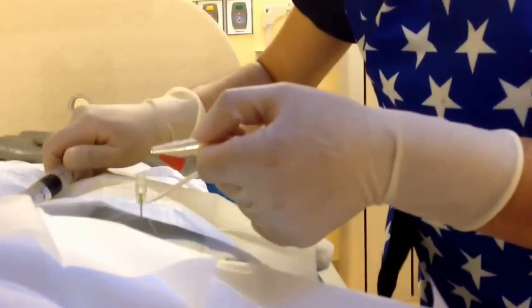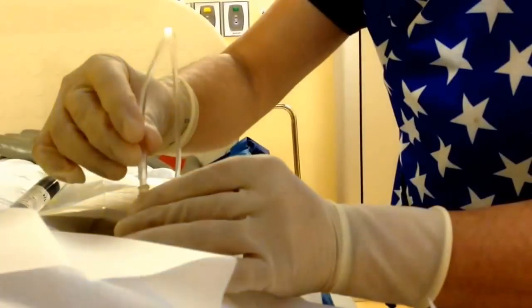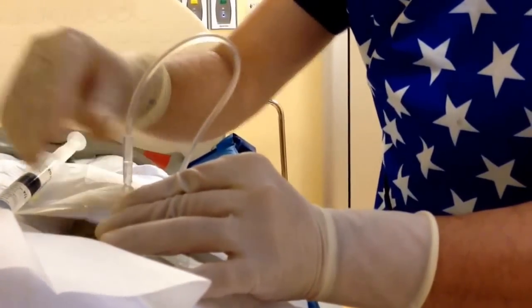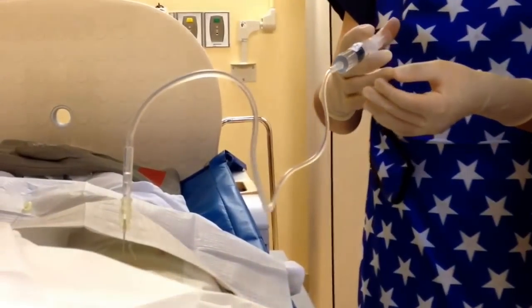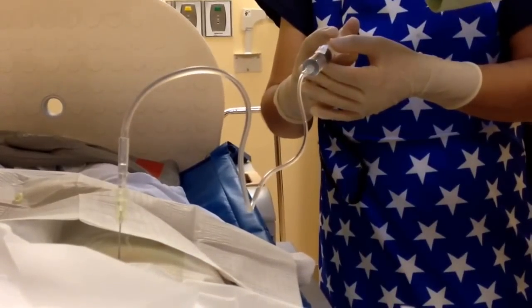The patient is focusing on relaxing. Attaching the tube again. Is this a video you're taking? Yes. I'm narrating. Taking an x-ray — make sure everything's in the right spot.